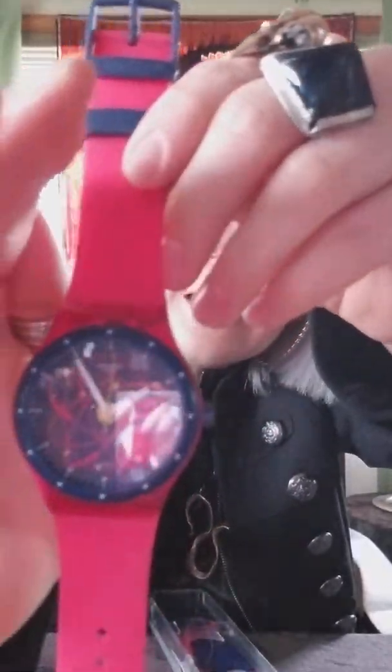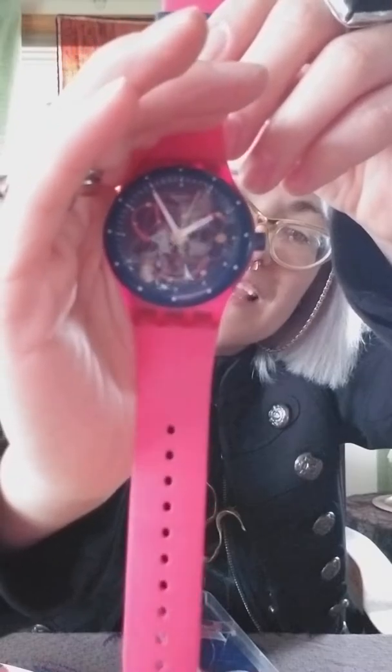Okay, so silicone band — this one's got a nice bright pink and navy blue color scheme, and if you look up close we've got a little bit of yellow. Yeah, you can see a little bit of yellow on the dial.